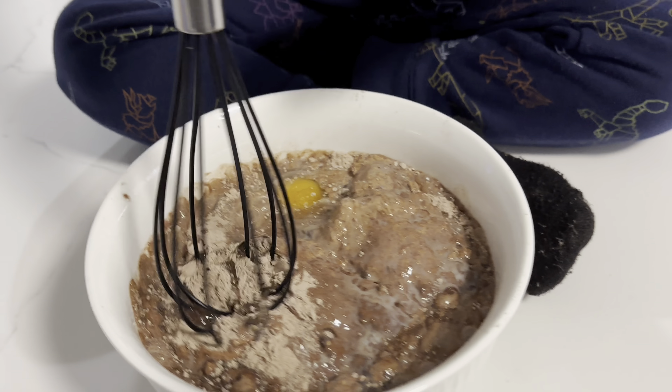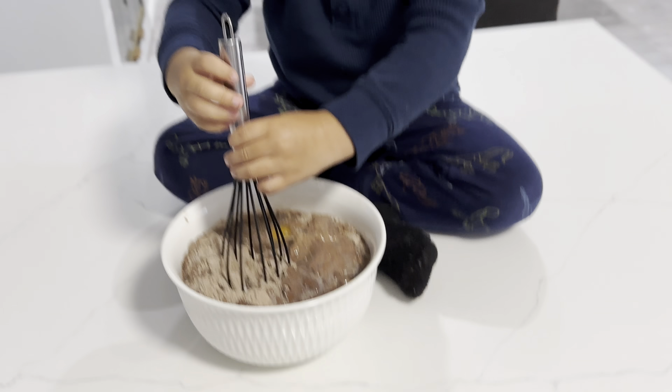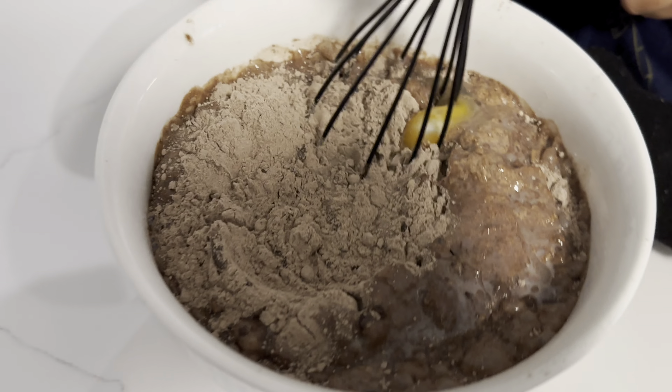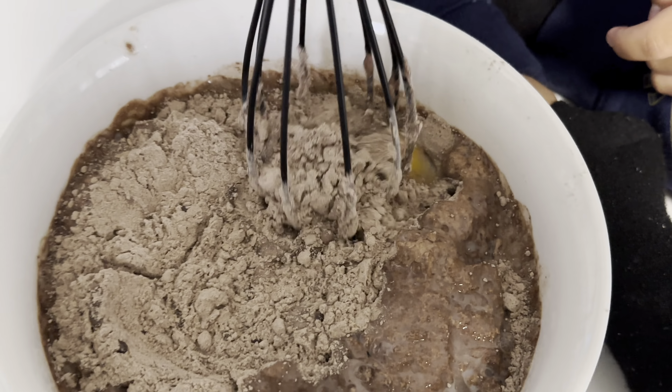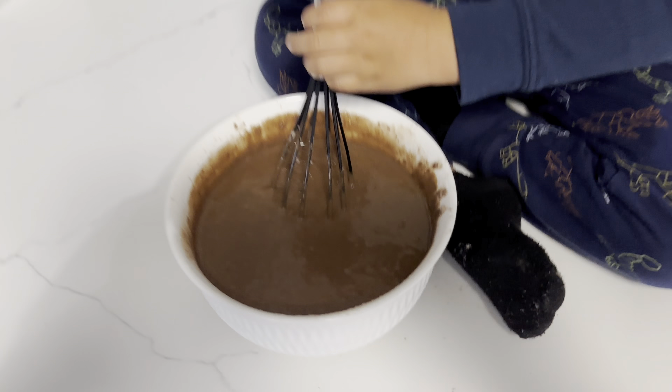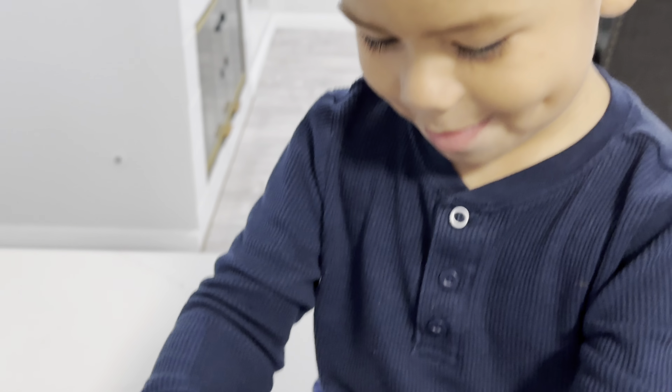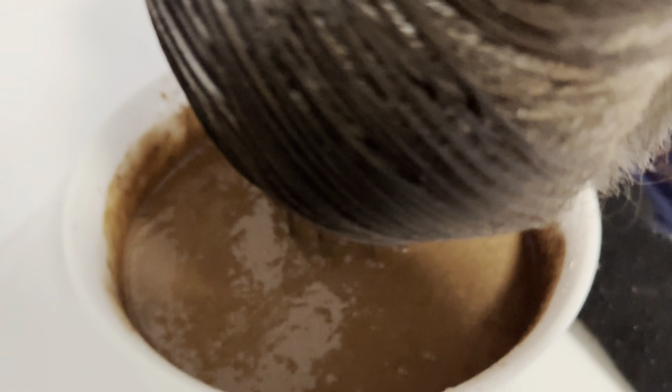It's mixing time. Mix, mix, mix, mix, mix. Oh my goodness, that looks crazy. Mix, mix, mix, mix. Look how yummy it looks now. It looks good, huh? Do you smell the chocolate, bubba? So yummy.